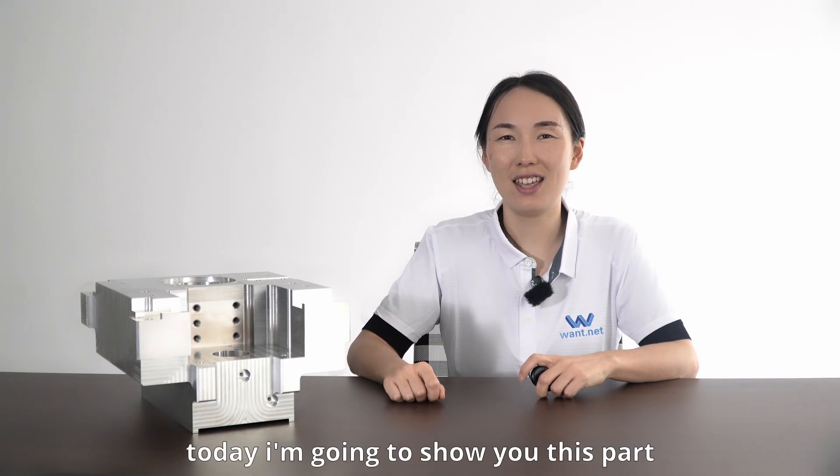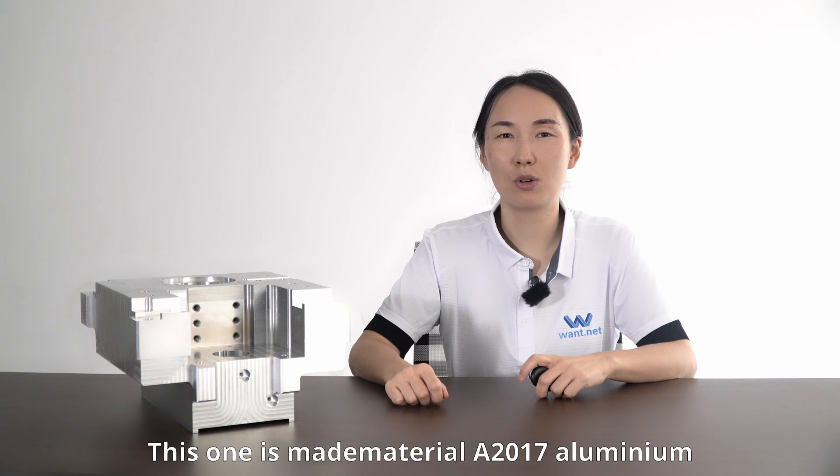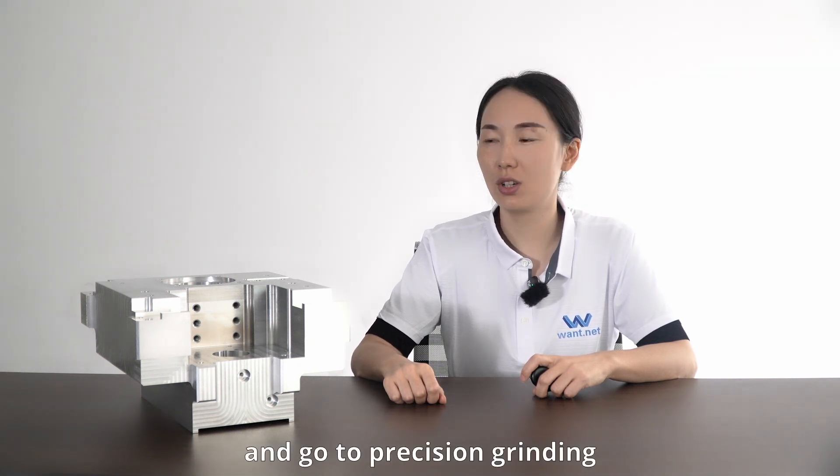Hello everyone, today I am going to show you this part. This one is made of material A2017 aluminum. It is processed in a CNC 3x machine and goes to precision grinding.